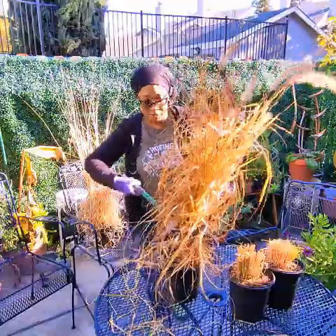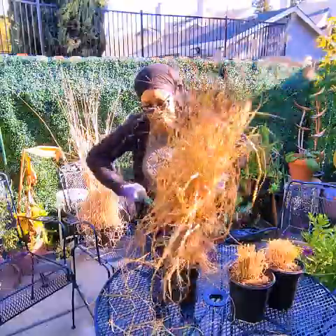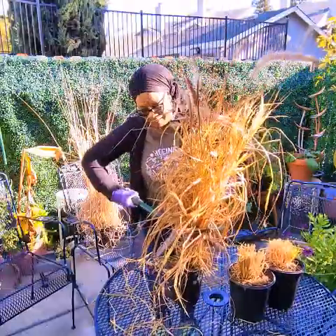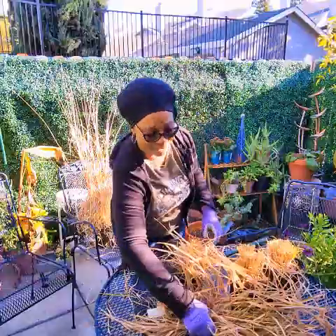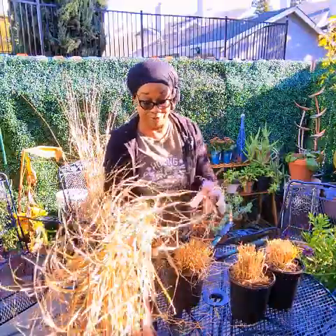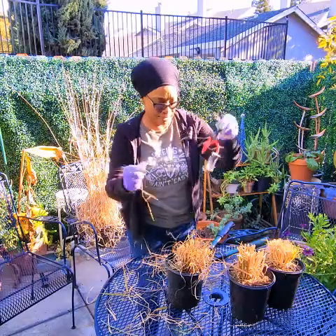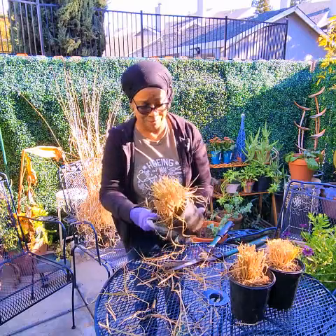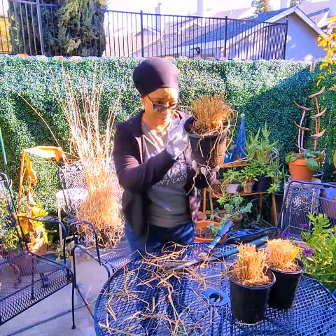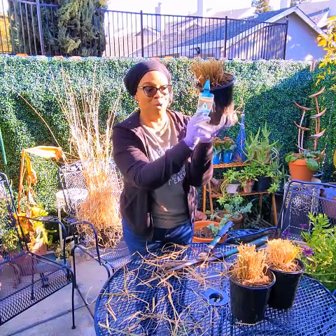This is a good plant if you're concerned about water, like we are in California. We're very concerned about water conservation in California because we've been in a drought for decades. As you can see, really simple — bungee cord. You can use string or you can hold it with your hand. And according to the tag, it says it's a water-wise plant.